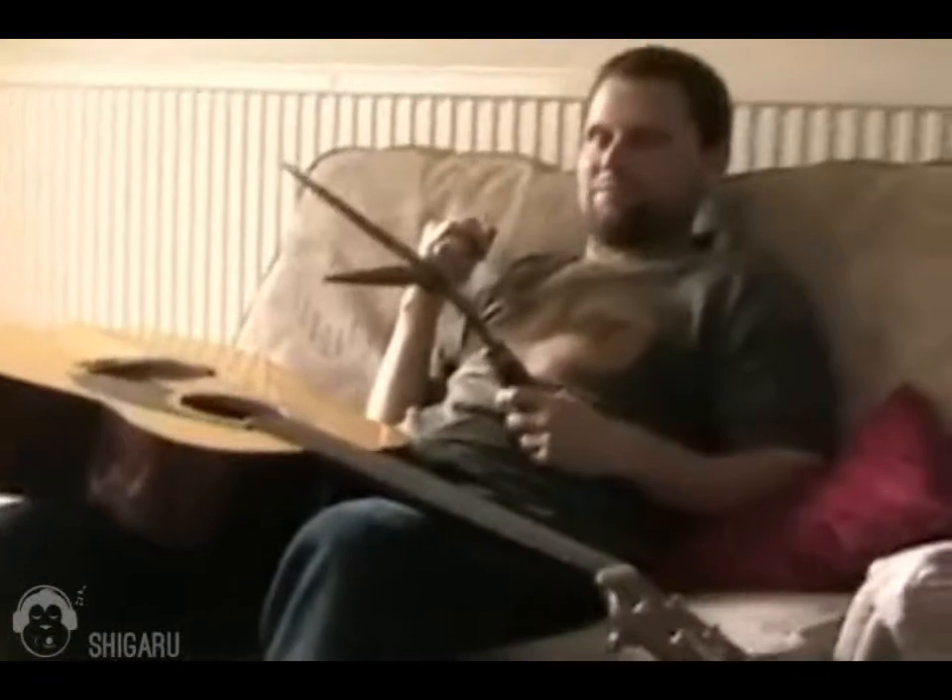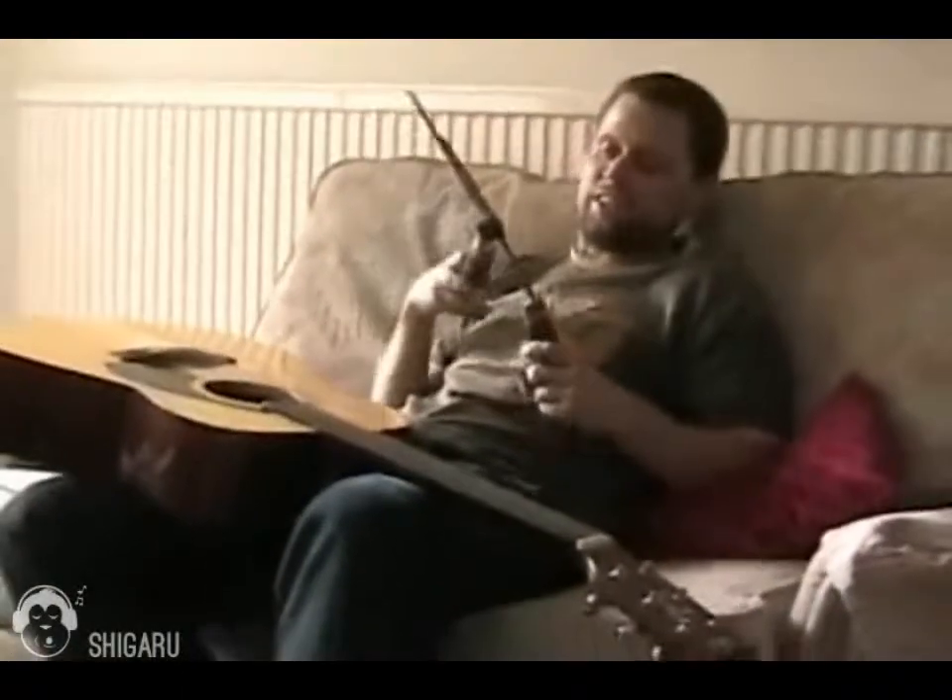All right, now I'm going to show everyone how to change your guitar strings, okay? First question is, why am I changing my guitar strings? Well, let's take a good look at this.